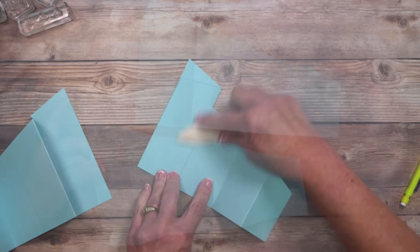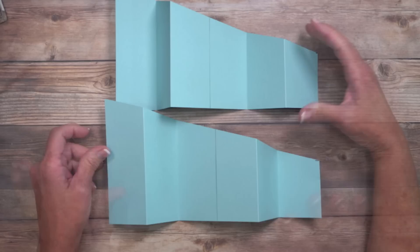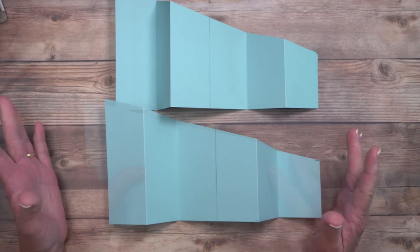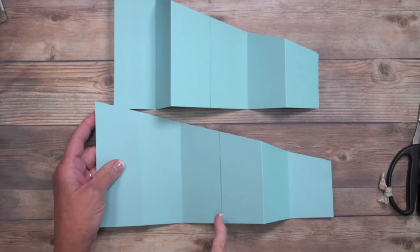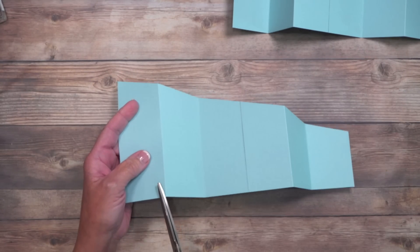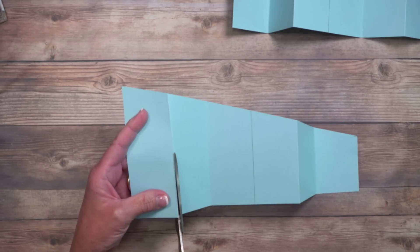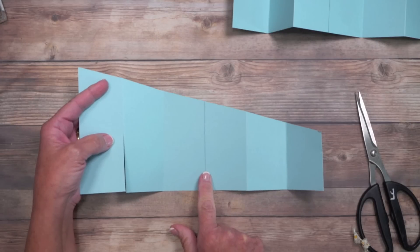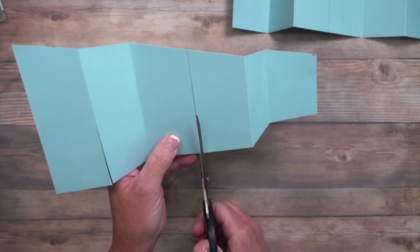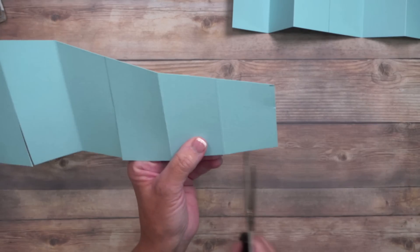Do the exact same thing on the second piece, and remember — don't crease on that pencil mark. Now that all the creases are done, we need to create some slits. I'm going to eyeball this because it's the easy way and it honestly comes out better. On one piece, cut from the bottom up on three locations: on the very first score line, cut up just halfway; skip to the pencil line and cut halfway there too; then on the last score line, cut halfway again.